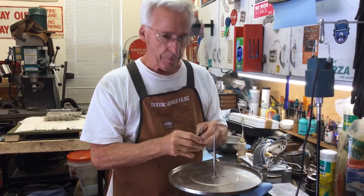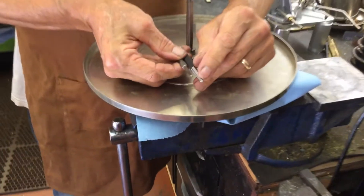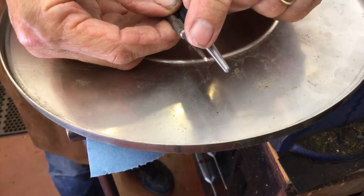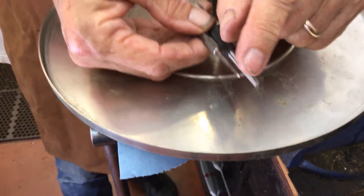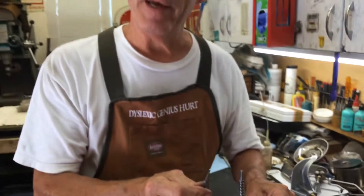What you need is a center punch. You'll see this big fat one here, and you see this very delicate small center punch that I have. That's the center punch you want to use, and a little bit goes a long way.